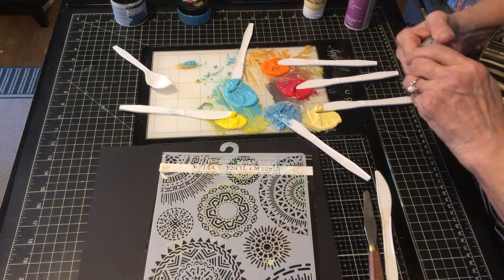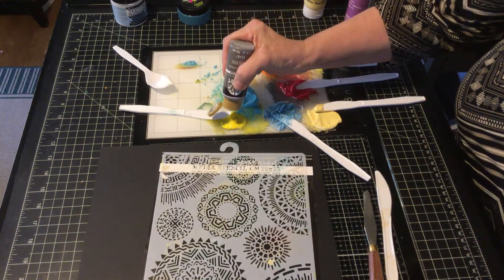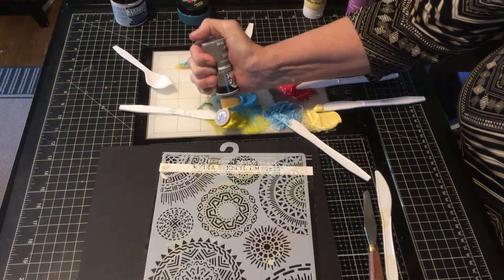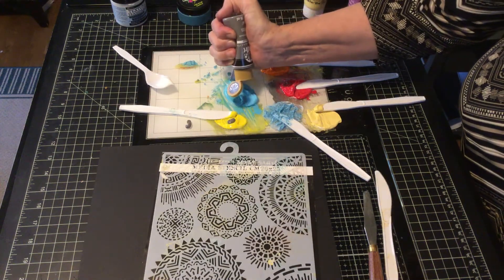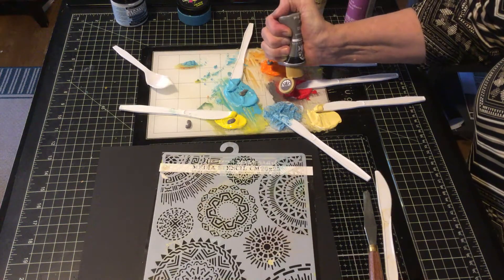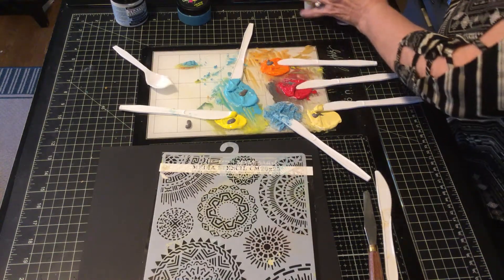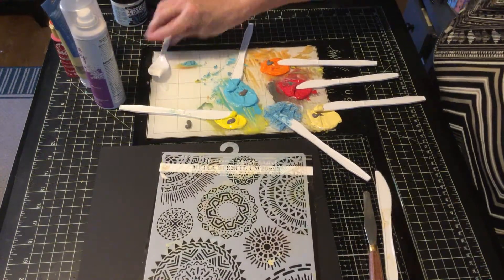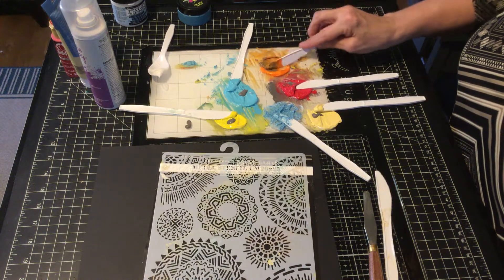I'm taking a little bit of gray and making my colors just a tad bit duller. I don't want a lot - sometimes it's hard to get it going. I tend to put too much dark, so I want to be careful. I'll move my paints out of the way and see how we can make these colors match what I was doing before, because I sort of like them.